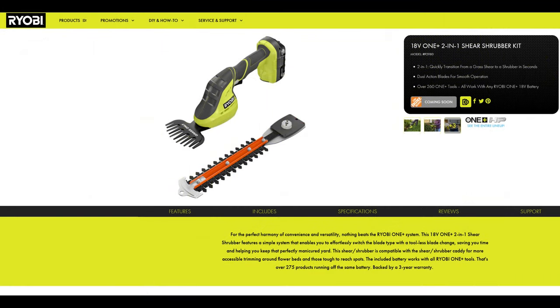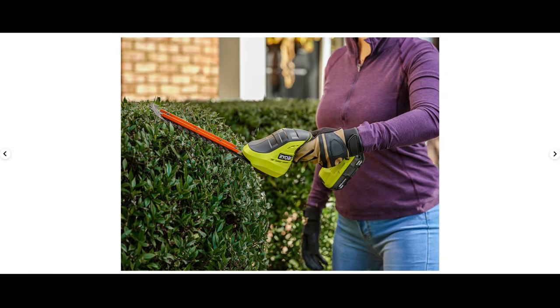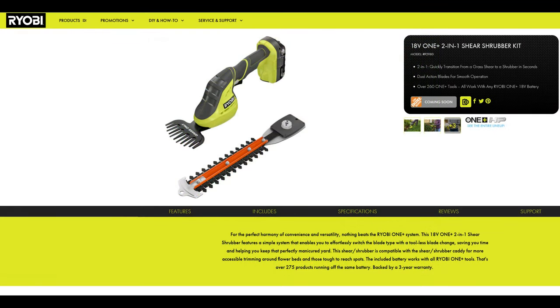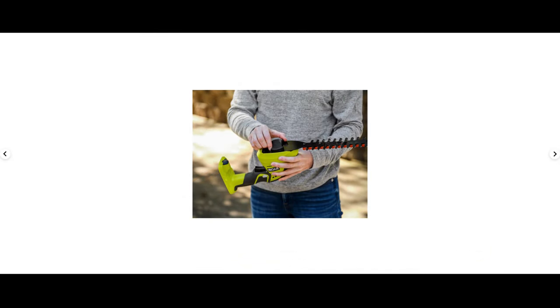First up we have a new grass shear/shrubber. The new design looks to be quite different from the old design — it has an open-style body grip instead of the enclosed style, as well as more rubberized texture and a slightly longer handle. It also appears to have a bigger front section, which could mean a larger motor. And on the blades, they've added more teeth to both the grass shear and the shrubber, so this should be a welcome improvement. It'll be interesting to see how much better this new shrubber is versus the old one, and if it's worth upgrading to.